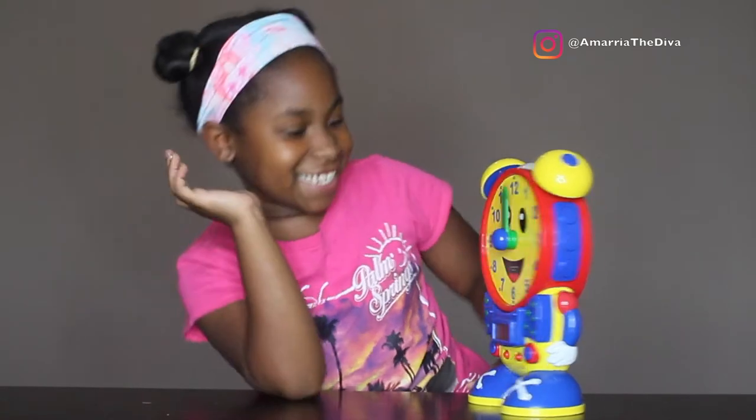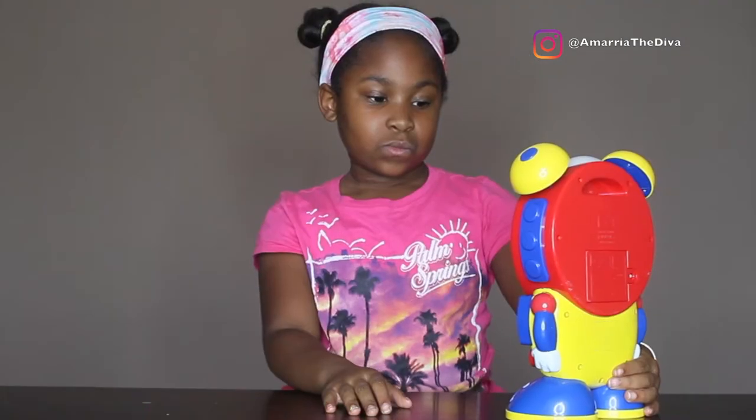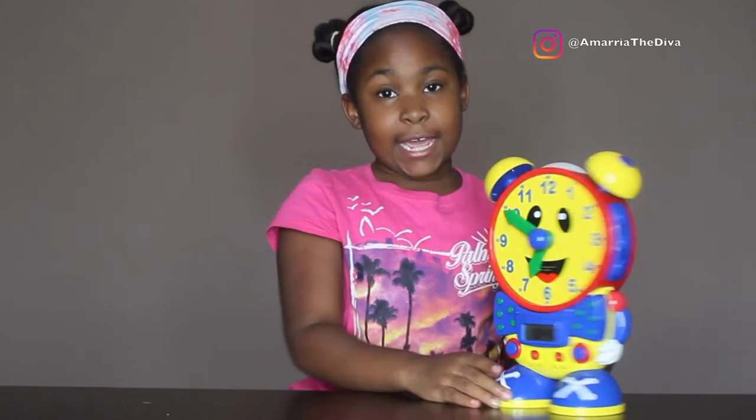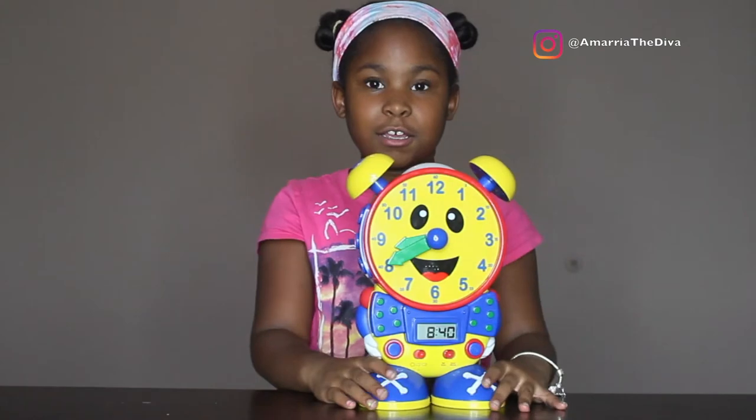Can you find 6:50? So now we're going to find 6:50. Good! Can you find 8:40? So we're going to find 8:40 now. Good!